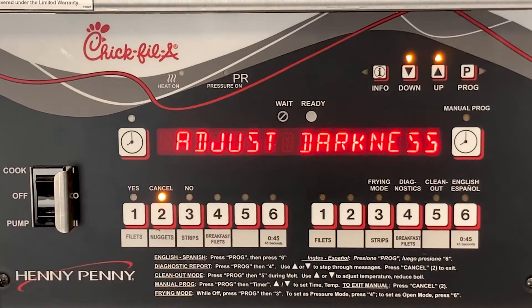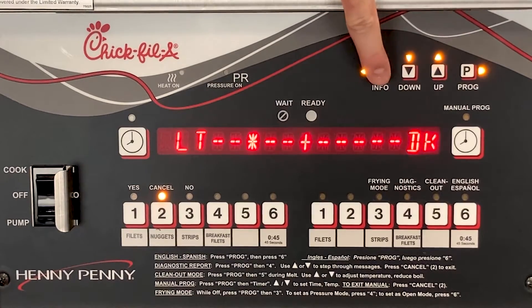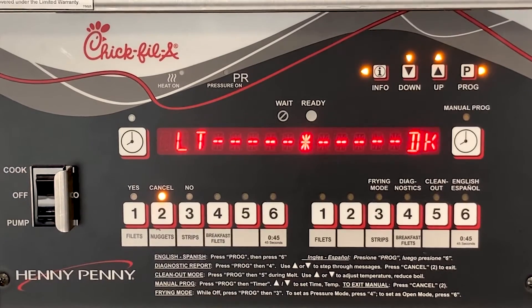Items can be viewed such as adjusting the color of the product that comes out when finished cooking. This is helpful for the operator to slightly adjust the doneness by pressing the P or I button to move the marker in the direction that they want the color of their product to be.